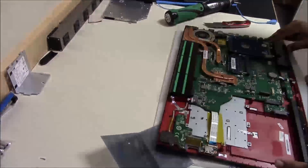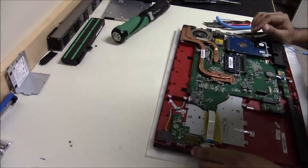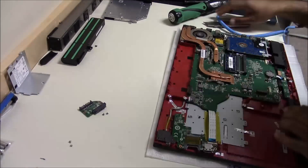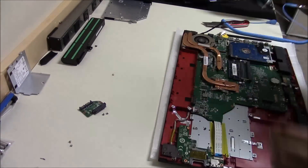Here are all the internal components. This computer has a battery which is inside the computer — you cannot remove it from outside. Remove that battery first, and then all the other components.